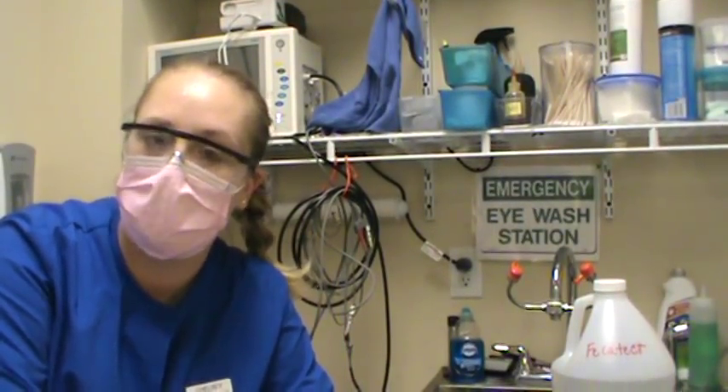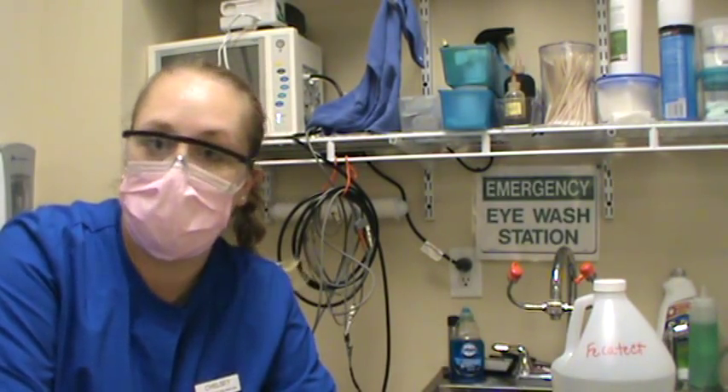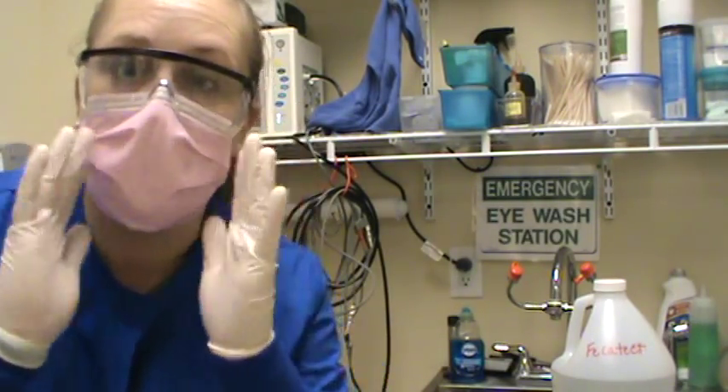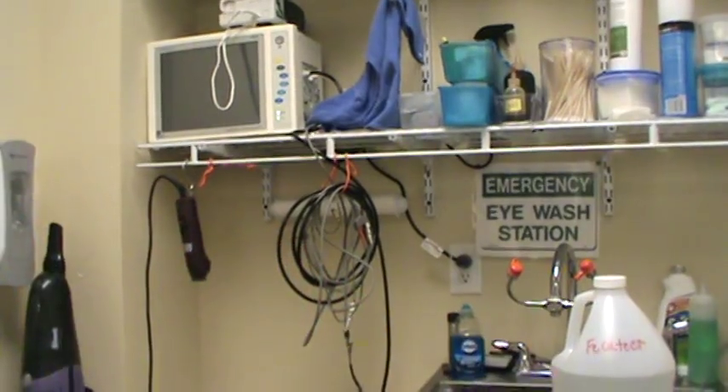Hello, this is Chelsea Marks, and we're going to be filming for VETT 222 Test 17, which is a fecal sedimentation. So we have our supplies collected here. I'm going to go ahead and note that I have my goggles, a mask, and some gloves on, as well as my lab coat to protect my body.